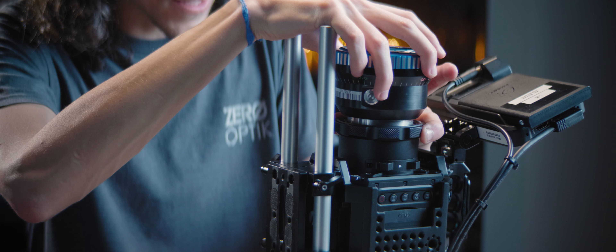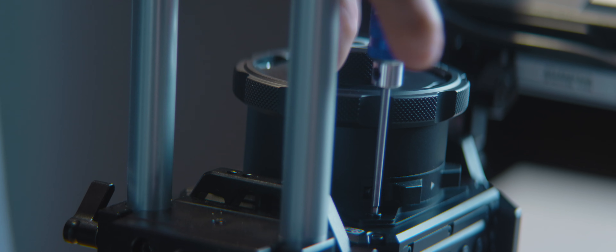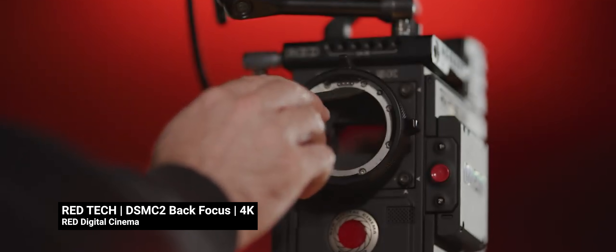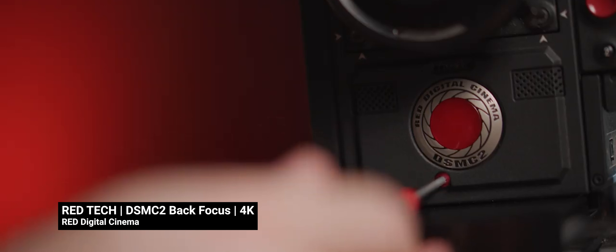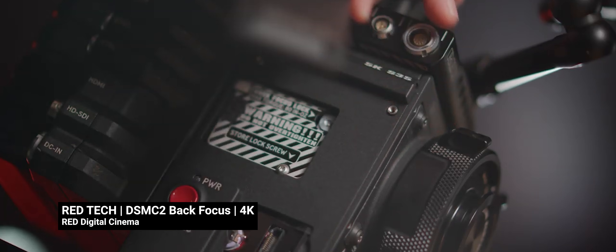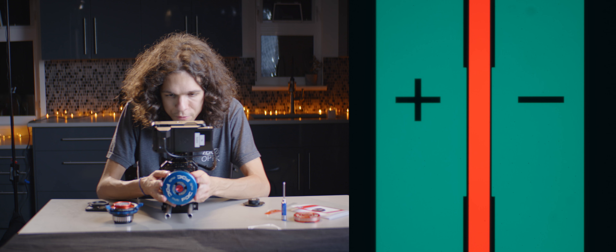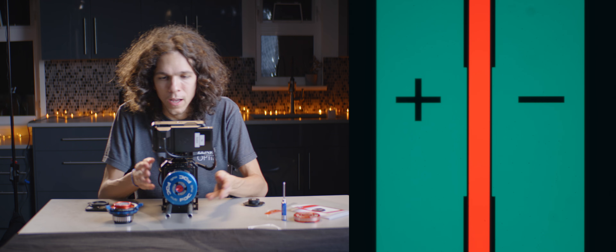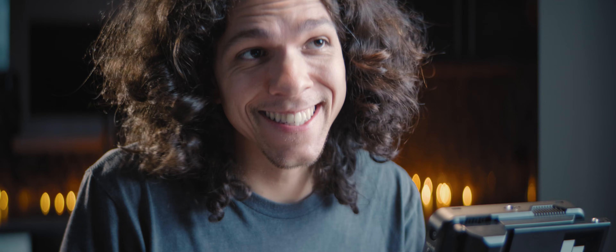Each shim color has a different size. We're going to add those in behind the mount to correct the flange and make sure our tests are accurate. Some cameras like ARRI or RED natively allow you to correct the flange distance rather than using shims — a big plus, since with shims you can only add space, whereas with native support you can move the sensor back and forth. Since we're 0.04mm short, we're adding the purple inserts, which are 0.025mm thick. After adding them, we're now just 0.015mm off, which is an acceptable tolerance.